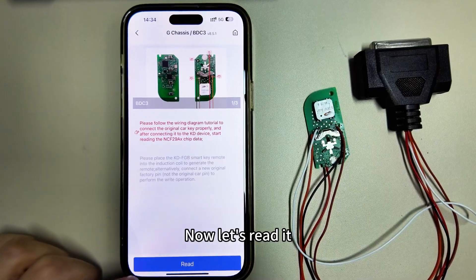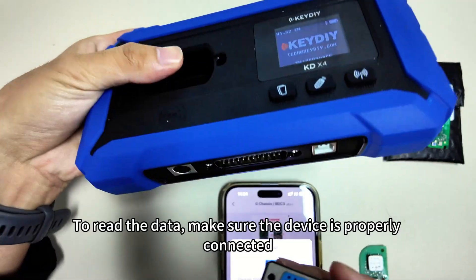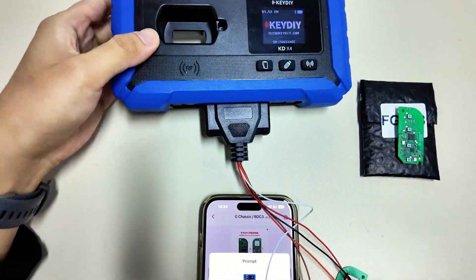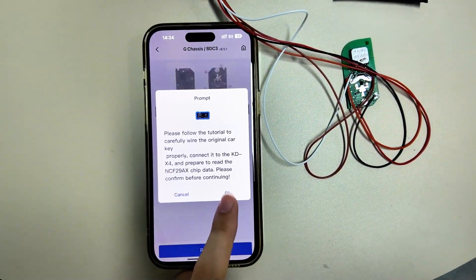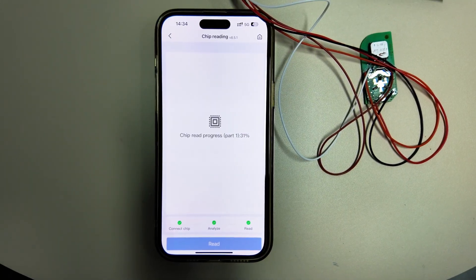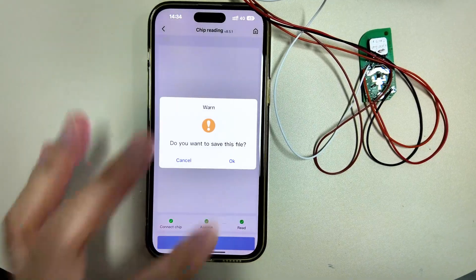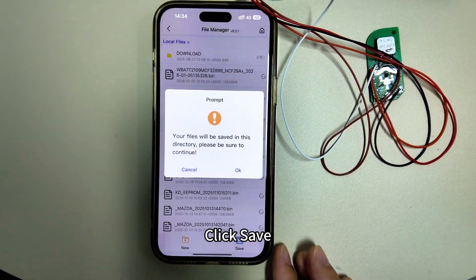Now let's read it. To read the data, make sure the device is properly connected. Data reading is complete. Click Save.